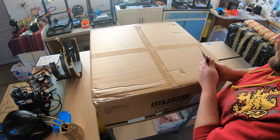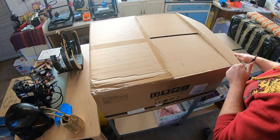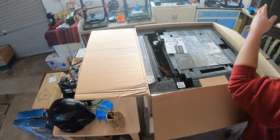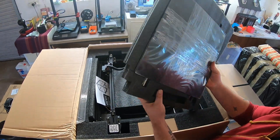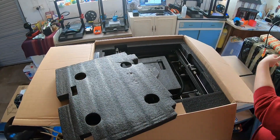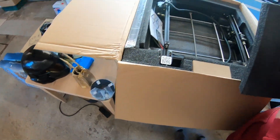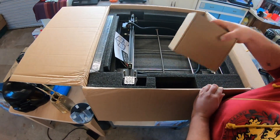Right, there we go, let's unbox this. Usual Creality style, well packaged. There we go — glass bed, spool of filament, spool holder.